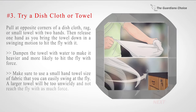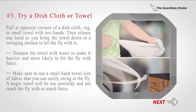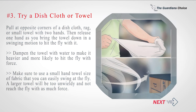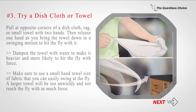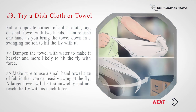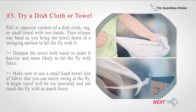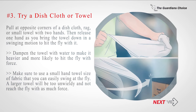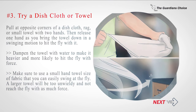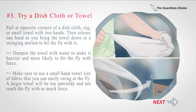Number 3: Try a dishcloth or towel. Pull at opposite corners of a dishcloth, rag, or small towel with two hands. Then release one hand as you bring the towel down in a swinging motion to hit the fly. Dampen the towel with water to make it heavier and more likely to hit the fly with force. Make sure to use a small hand-towel-sized piece of fabric that you can easily swing — a larger towel will be too unwieldy and won't reach the fly with as much force.